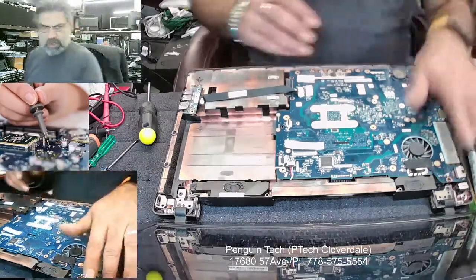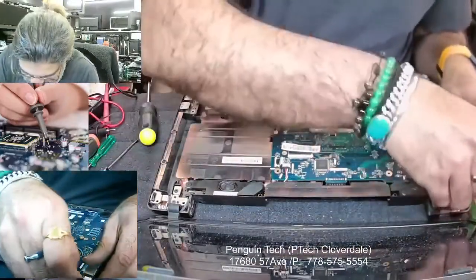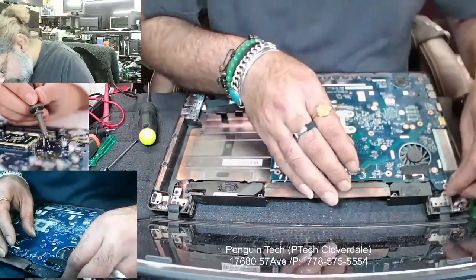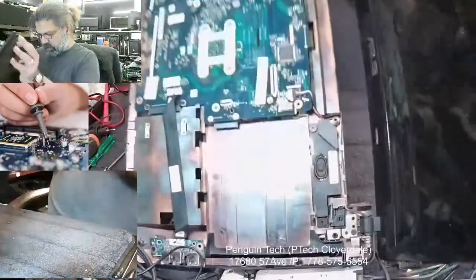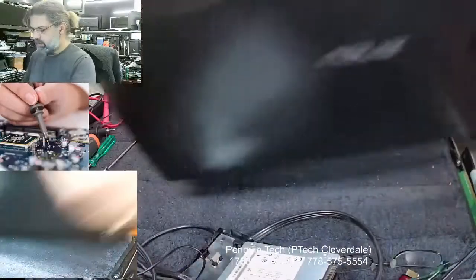Okay, so on the side corner you can see the power jack. The power jack looks spooky but it's not working. Let's take it out like this — we have to open up the hole.